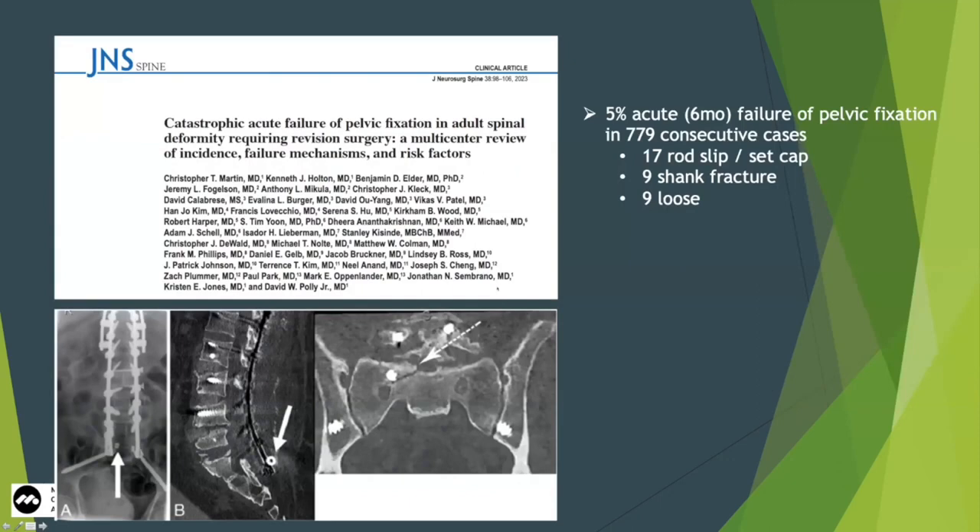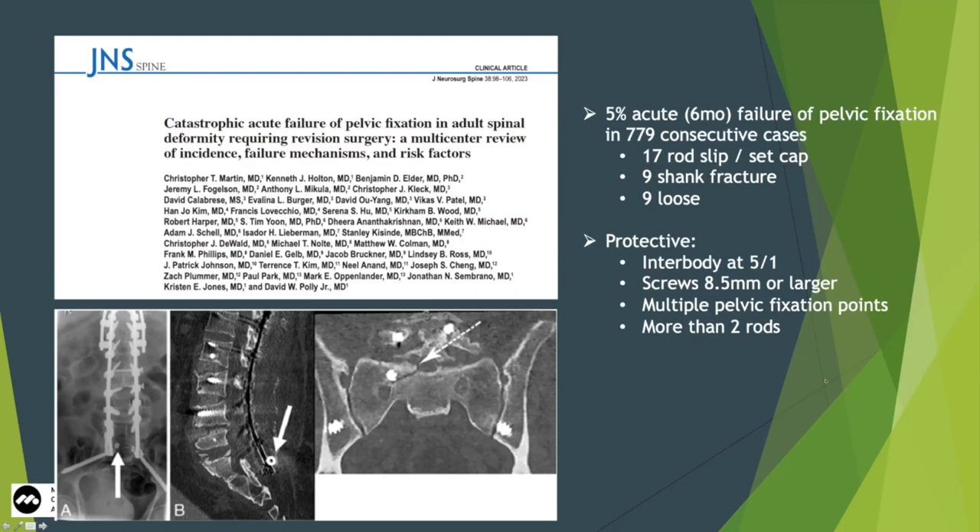A multicenter group recently — this came out this year — gathered a cohort of over 700 cases to look at what happens with pelvic screw failure. This is no SI joint fusion; just deformity cases with S2AIs and pelvic bolts. There was a 5% acute failure rate within six months of index surgery. The majority were rod slipping or a cap popping off, but there are definitely some shank fractures and loosening. Doing an interbody at L5-S1, using big long screws, multiple screws, or multiple rods protects those screws. An independent risk factor for screw failure is large pre-op deformity.